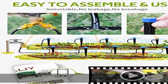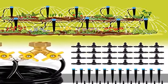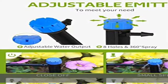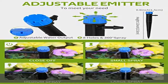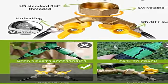US standard three-fourths inch threaded size, widely matching garden connectors such as outdoor faucet, hose splitter, garden filter, and garden timer. Easy to assemble and use — simple installation without digging or plumbing skills.